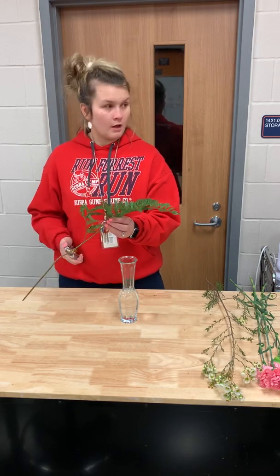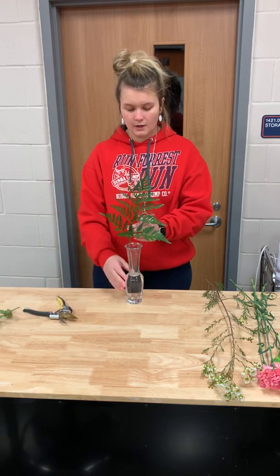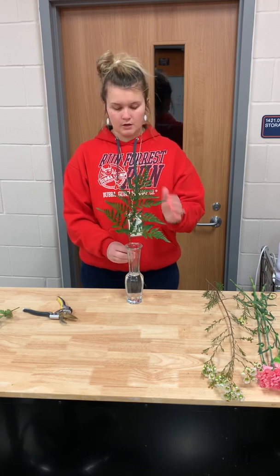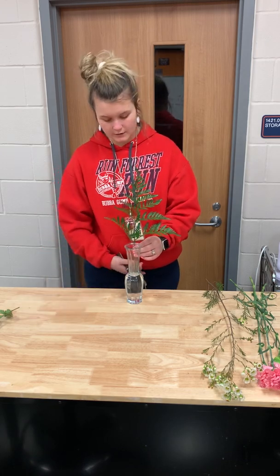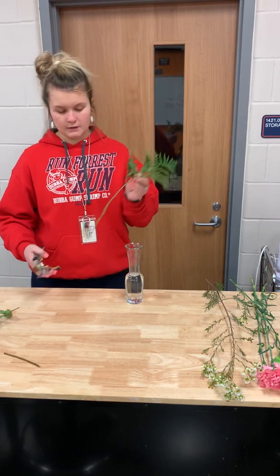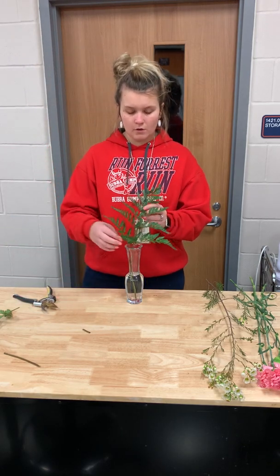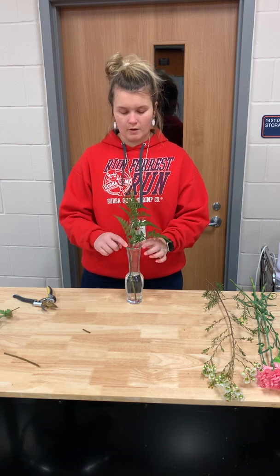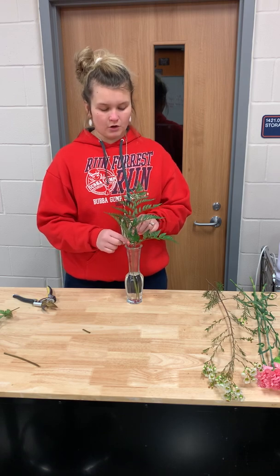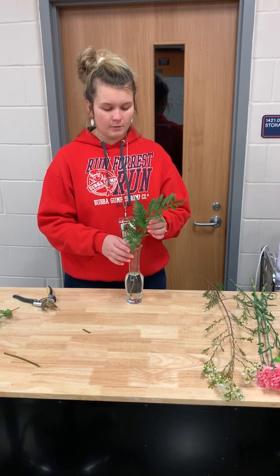First, take your piece of leather leaf — this is going to be the background for your carnations. You don't want it to be too tall; you want the bottom ones to sit right at the edge of the vase. You never want any greenery to go inside the vase — always keep it above the rim. This will help provide some structure for your carnations, because if you just put them in there they're going to wiggle around.